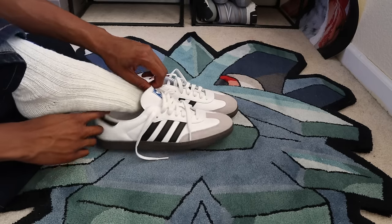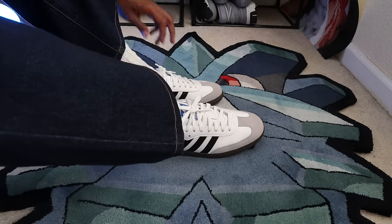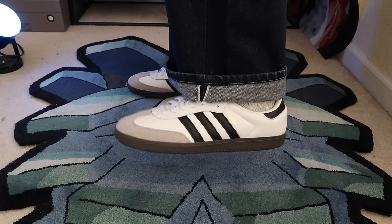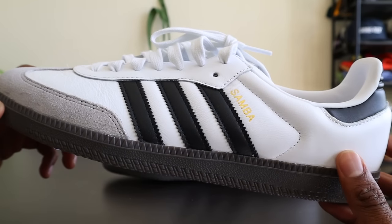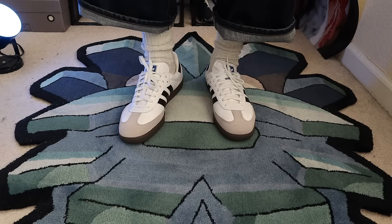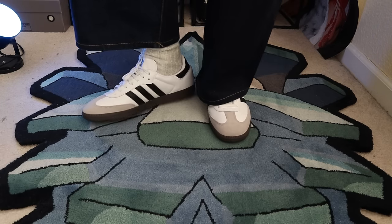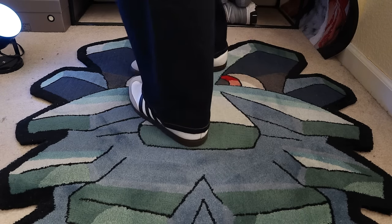One of the most surprising elements about the Adidas Samba for me was comfort. Coming into this review, I had the fear that because the shoes only retail for $100, there would be some corners cut, specifically in the comfort department. But I'm more than pleased with the comfort of each pair. My shoe size is a US size 11, and each pair fits me really, really well. I have relatively narrow and flat feet, and if you're also someone with narrow or flat feet, going true to size should give you a great experience, especially as it pertains to comfort.